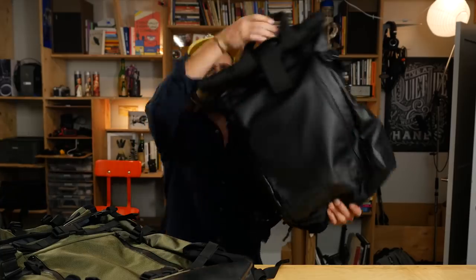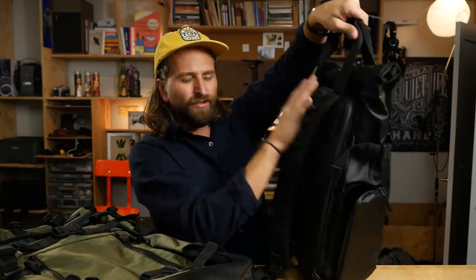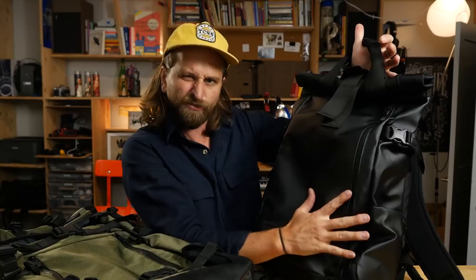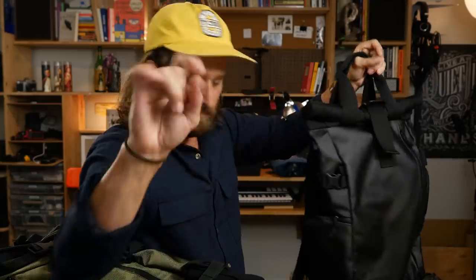The Wandrd Prvke pack — this one is less exciting to me than the Prima System, but still a lot of people love this bag. It's made for adventure stuff, it has a roll top so you can fit a bunch of stuff in there. It has about the same amount of tech organization, but somehow it feels more efficient in this bag. The pockets feel efficient — these little pockets work a little bit better. I'll put a link to my YouTube video on this one down below.